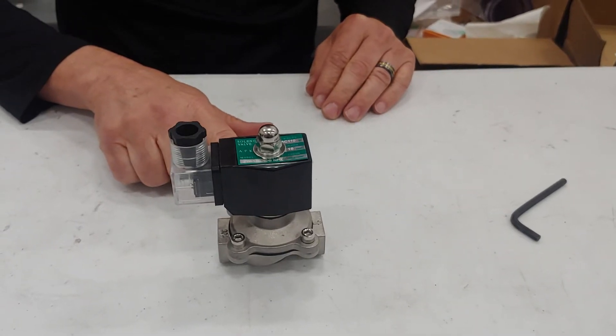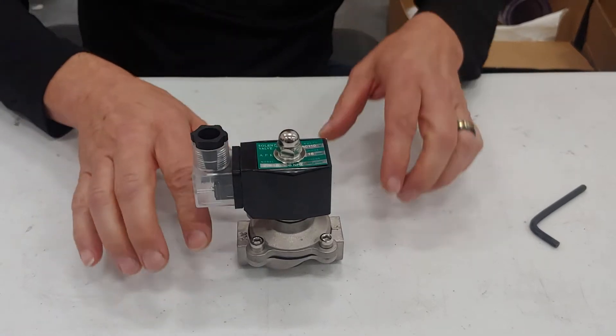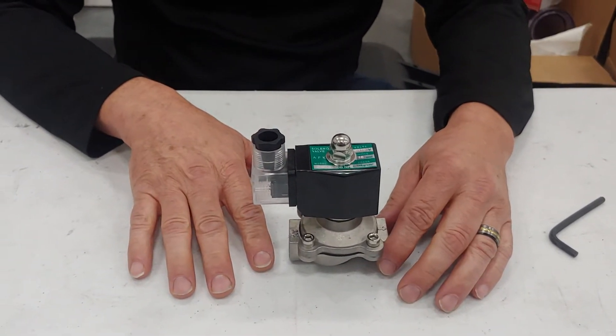This solenoid does not shut off completely. If it's this style solenoid with the green label, I'm going to show you how to simply make it so that it will work properly.